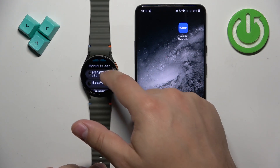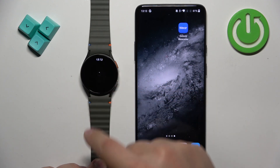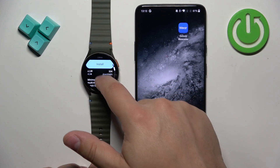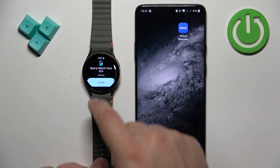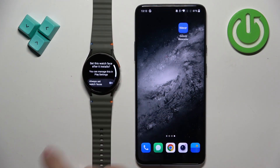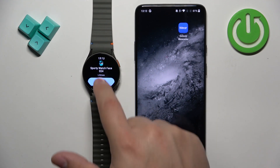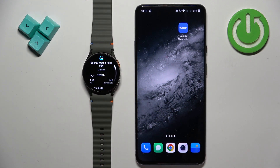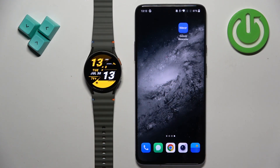Here you can scroll through the list and look for something you like. Once you find a watch face you like, tap on it, read the reviews and see the screenshots. If you decide to install it, tap on Install. It will start downloading. You can enable the option to set the watch face after it installs by switching it on and tapping the check mark, then tapping the Set button, and the watch face will automatically be applied on your watch.